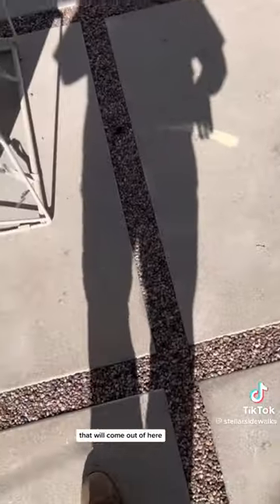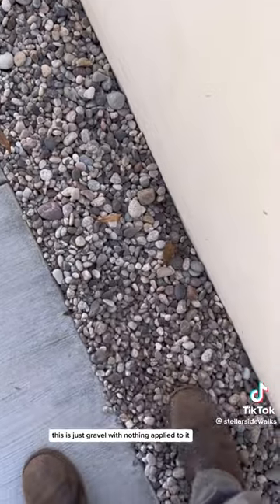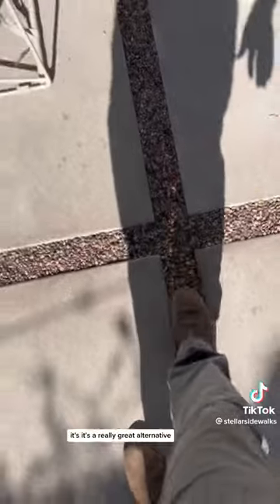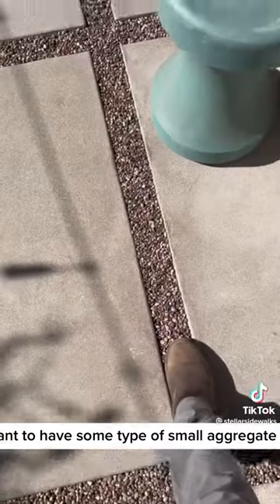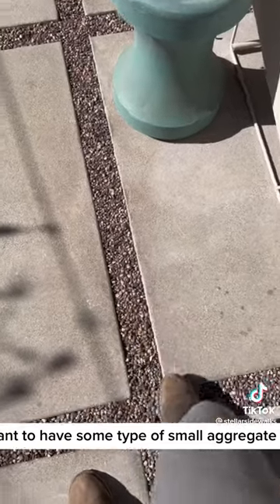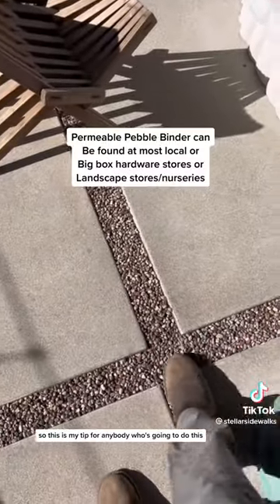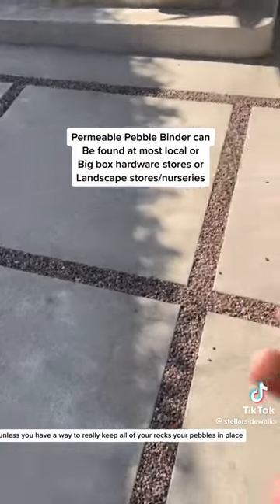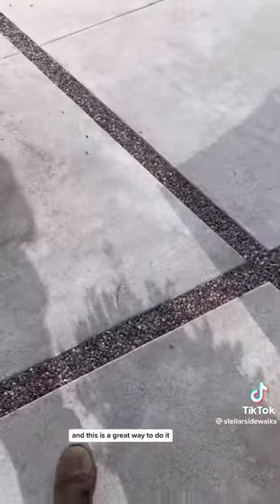Let me show you the difference — this is just gravel with nothing applied to it; see how it moves very easily. It's a really great alternative for people who want some type of small aggregate like pebbles but don't want the mess. So this is my tip: I always say don't do it unless you have a way to really keep all your rocks and pebbles in place, and this is a great way to do it.